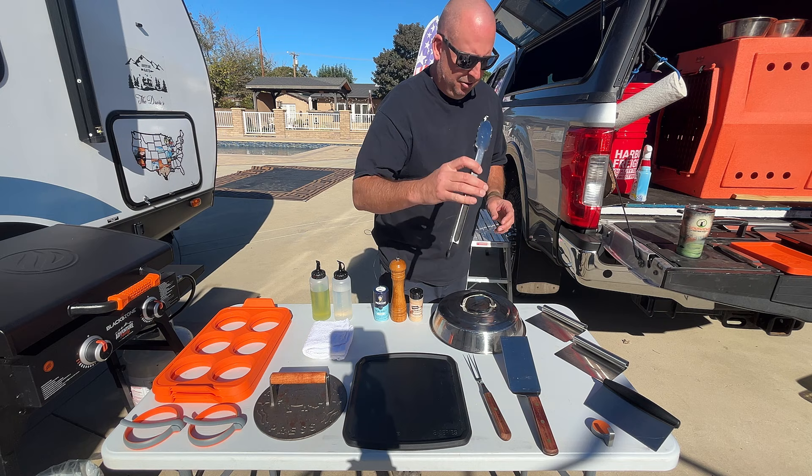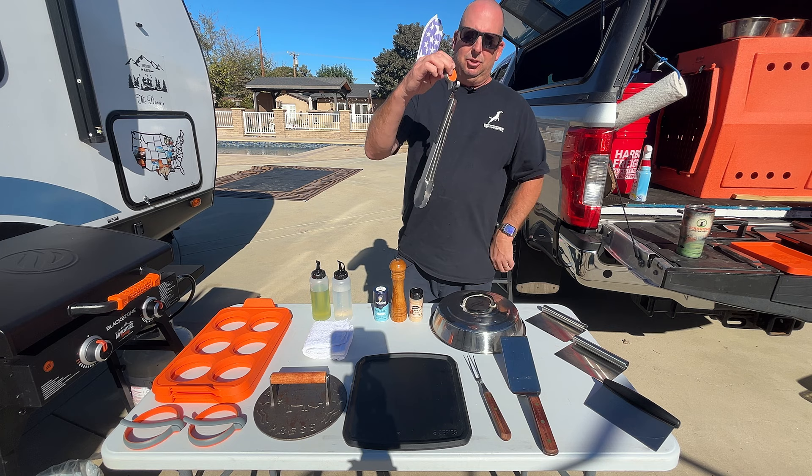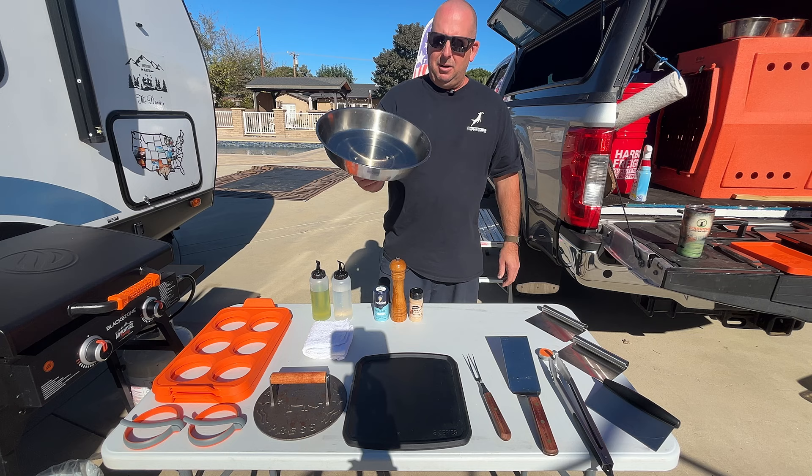But most of all I use just those two. If I'm lazy or I just want to flip things, I'll use these for that as well. I have three of these magnetic hooks — I only use one. If I have them out, I'll put this on the tray and hook the tongs up on it.